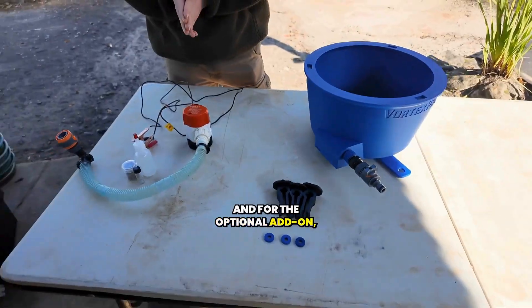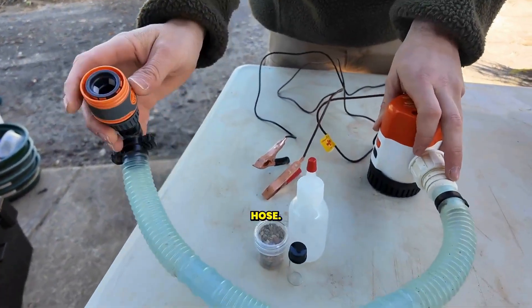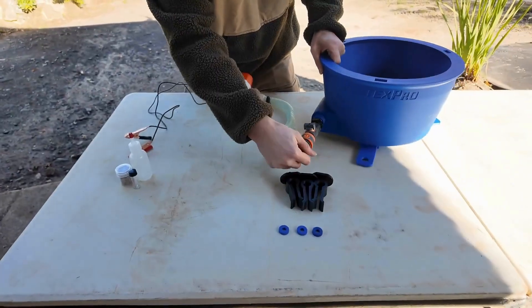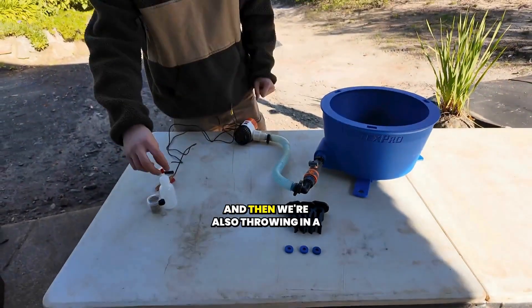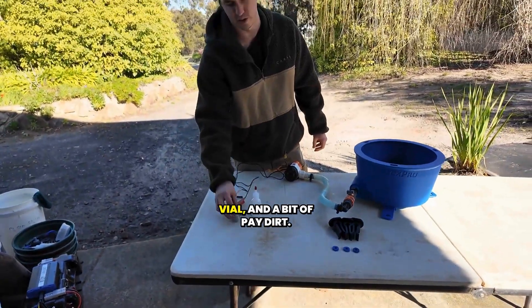For the optional add-on, you've got your Seaflow bilge pump with the pre-plumbed hose. That's got the coupling which simply just plugs onto there. And then we'll also throw in a little cleanup bundle — sniffer, vial, and a bit of pay dirt.